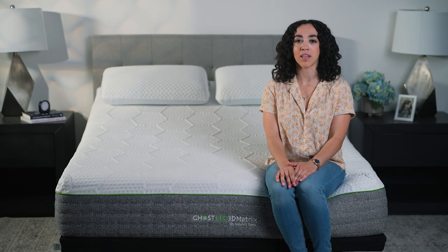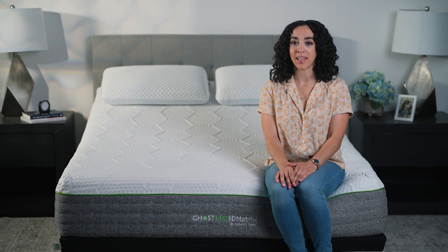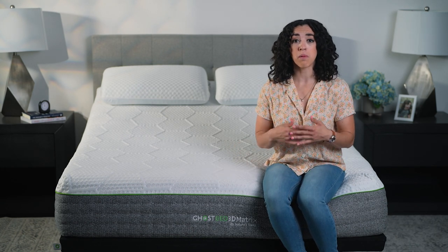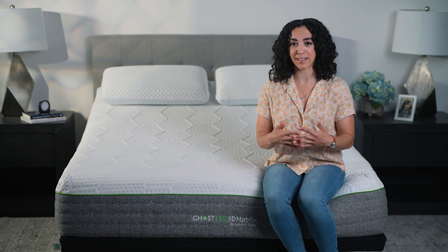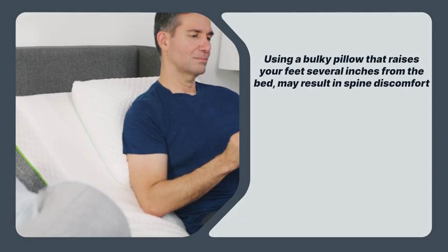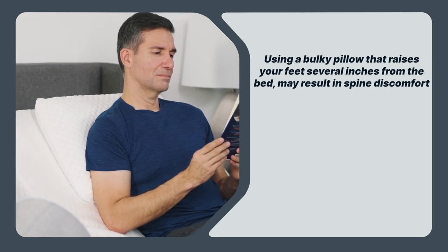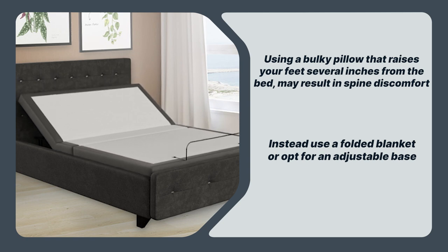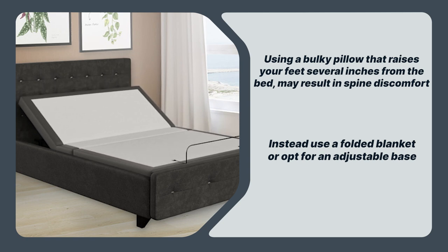Some side sleepers also like to elevate their feet while lying down. If doing this feels comfortable for you, go for it. Just be mindful that you only need a slight lift. Using a bulky pillow that raises your feet several inches off the bed may result in spine discomfort. Instead, use a folded blanket or opt for an adjustable base, which you can use to elevate your feet just a few degrees.